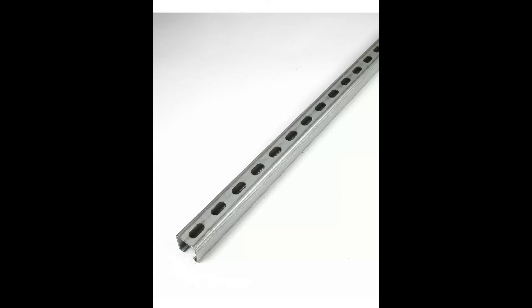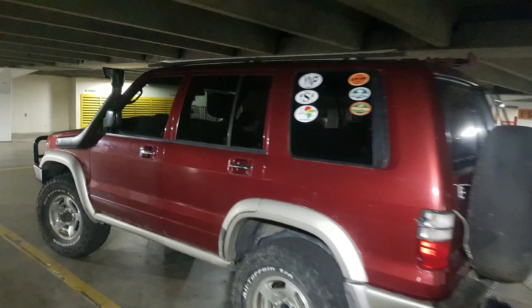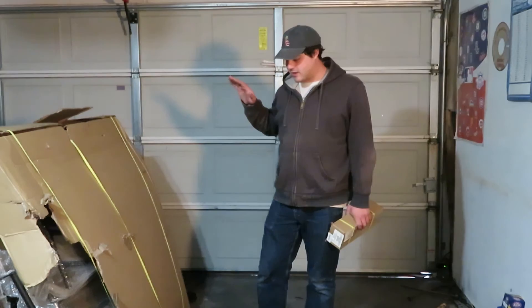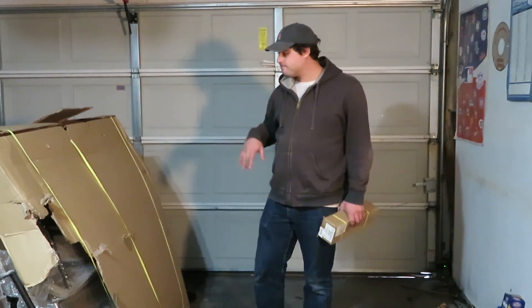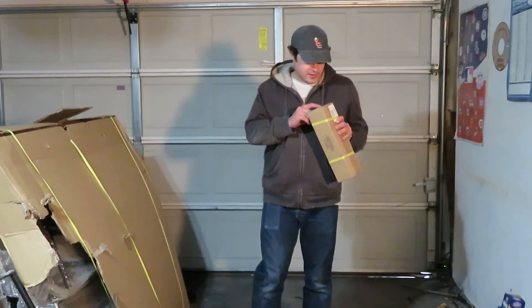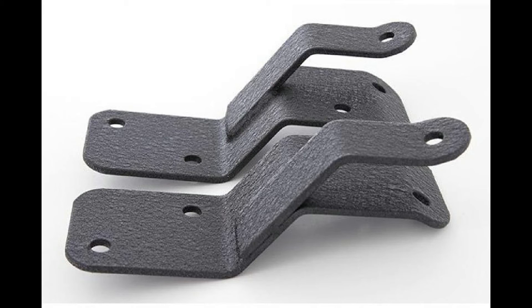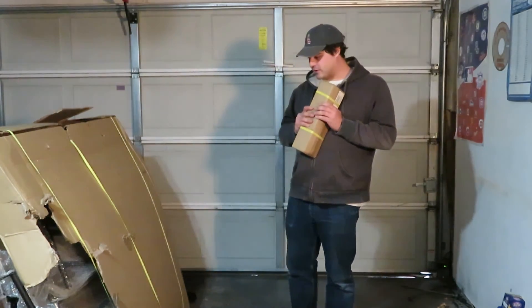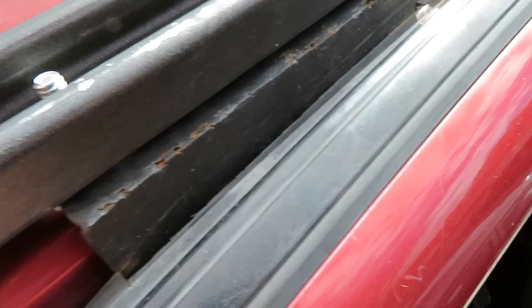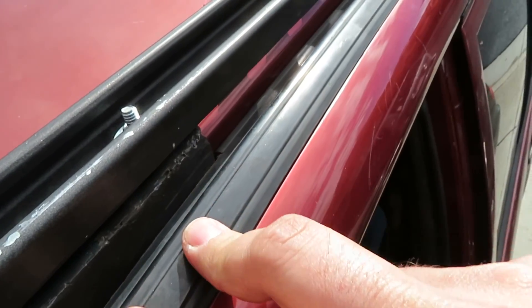On the Trooper right now I have these Unistrut rails — I think they're a half inch high — mounted along the roof of the truck, and I'm hoping I could just put this rack together and mount the rack to the rails. I had my high lift jack bolted directly to that railing, but that's not going to work anymore. I picked up the high lift jack mount and adapter for the Defender roof rack, so this is the official high lift mount for the Defender rack.